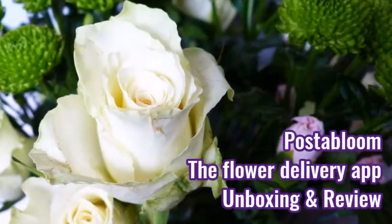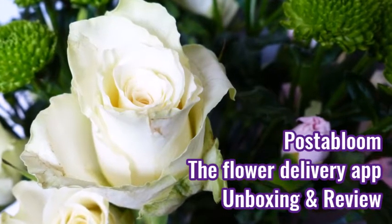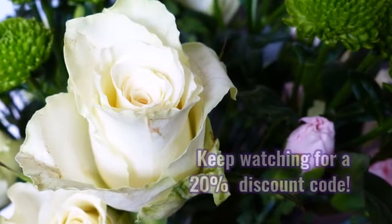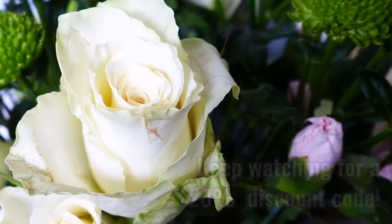Doing my very first reactions is quite a lot of pressure. Hello, welcome to my channel.